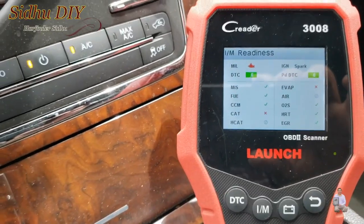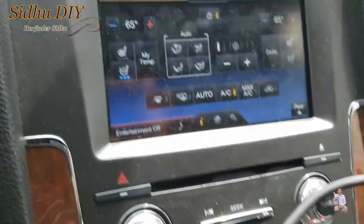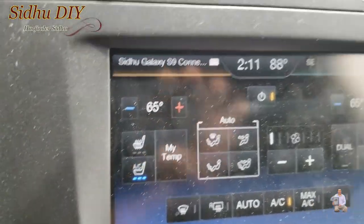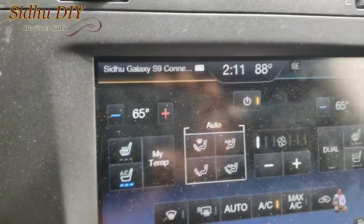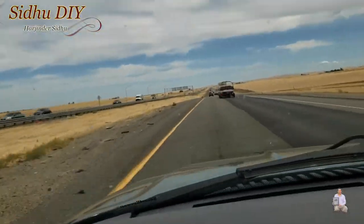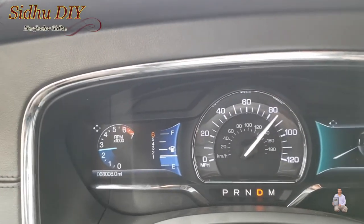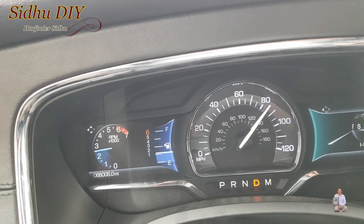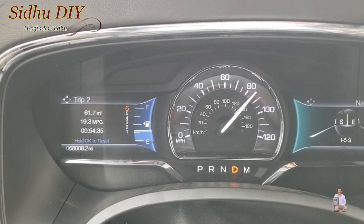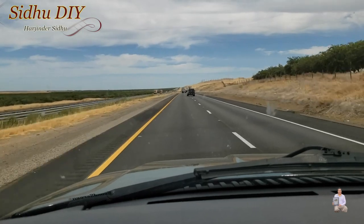In case you're wondering about the temperature: inside the vehicle I kept it at 65°F and outside it's 88°F. I drove for almost over one hour and I've now done 62 miles. I'm looking for an exit to turn around.